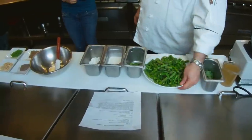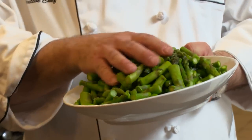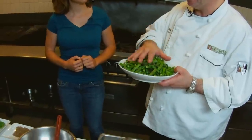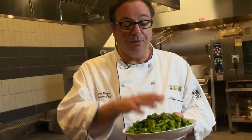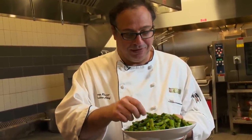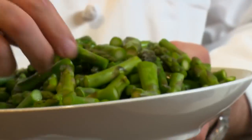The first ingredient we have is some really nice local asparagus. This is from Stillwater, actually. The important thing is this is already blanched and shocked, so it's been cooked through. You have to shock it in ice water immediately after you put it into salted boiling water to cook. There are two types of chlorophyll — one is green and the other is brown. This is a living organism, so you want to make sure you preserve the green chlorophyll, otherwise you'll get a very unusually colored soup.